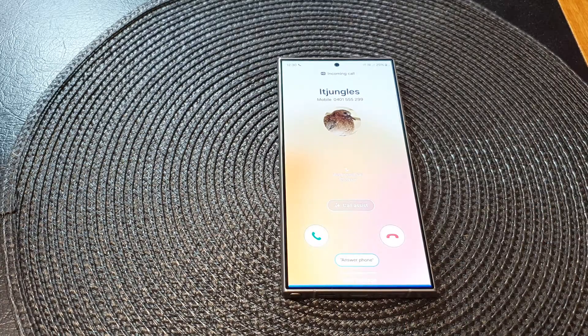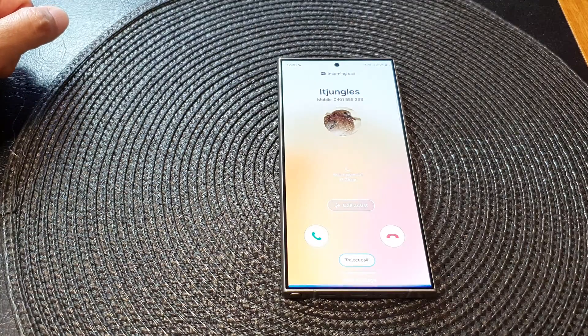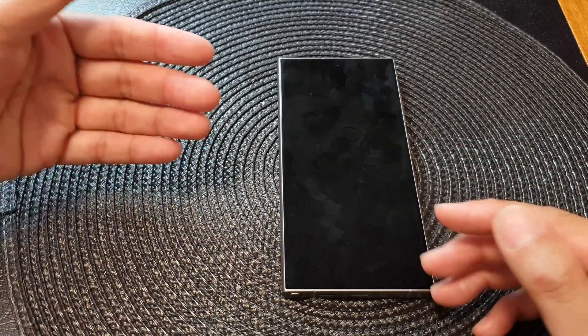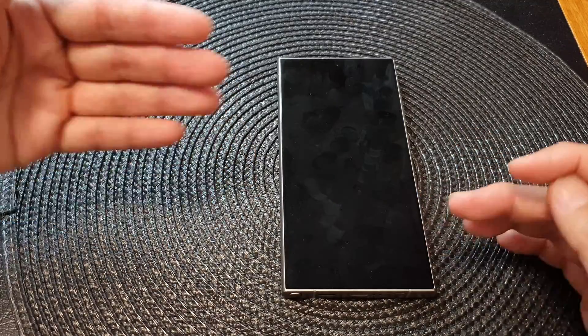Reject call. I might have to say it several times for it to recognize my voice because I have to say it at the same time as the ringtone sound, so it may be a little bit difficult for it to pick up.